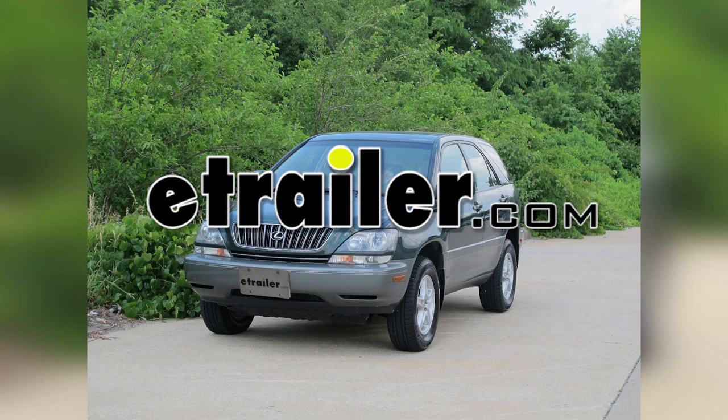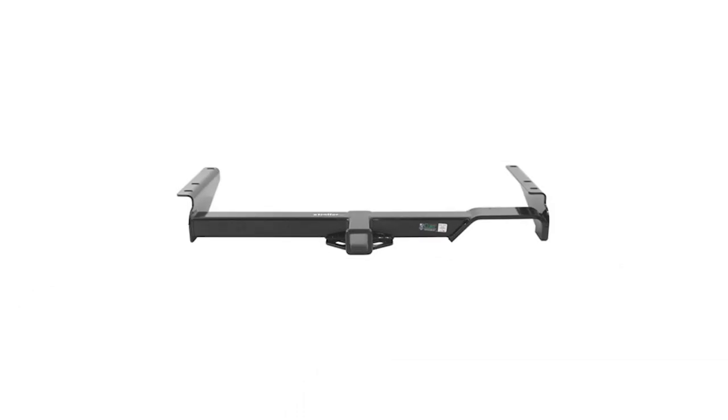Today on our 1999 Lexus RX 300, we're going to install the Curt Hitch, part number C13429.